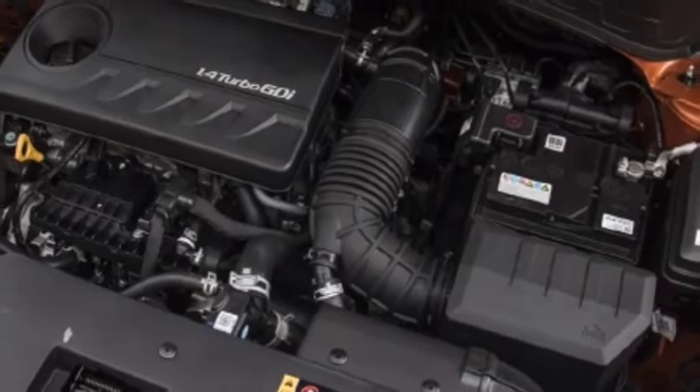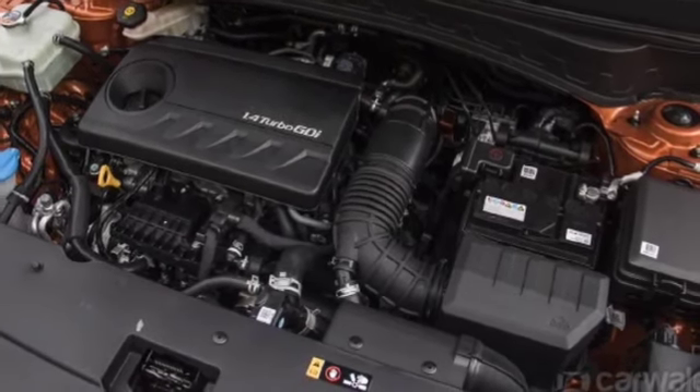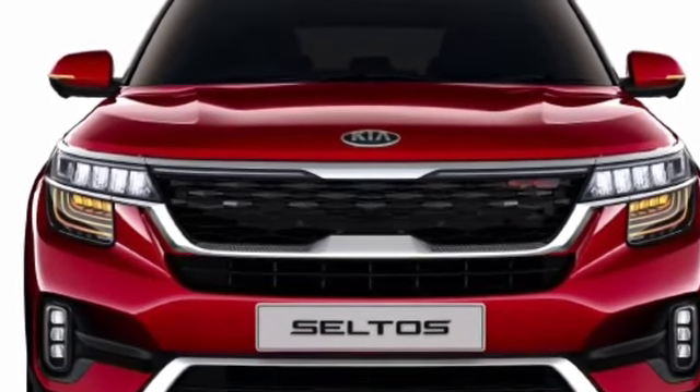Kia has tried to give a muscular look and they are successful in that. This car has a 1353cc 4-cylinder inline turbocharged BS6-compliant engine, and the mileage is 16.5 kmpl. Here is the car's aggressive front look.